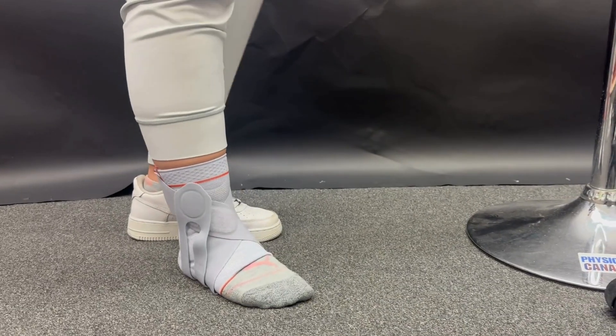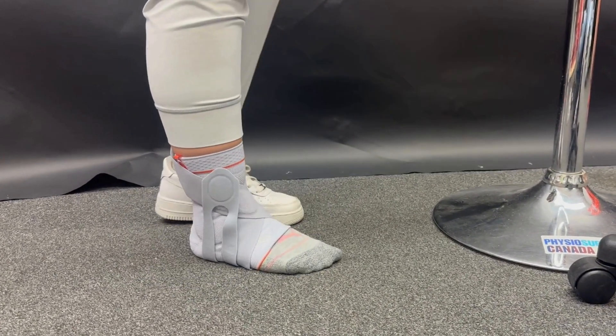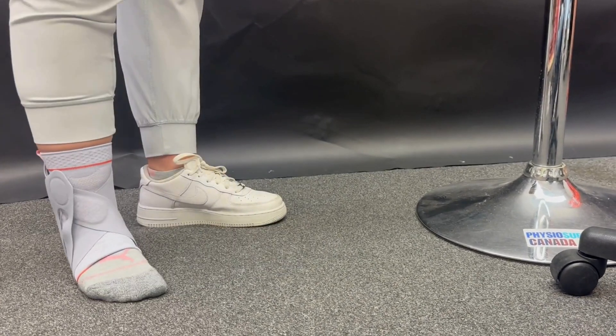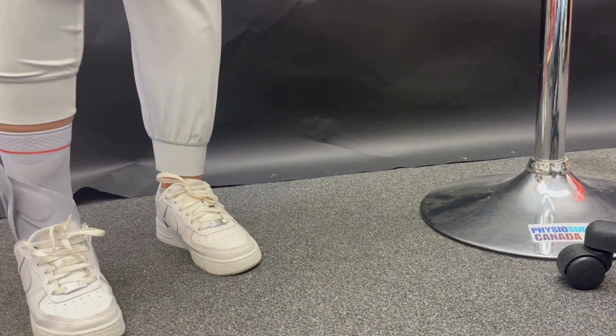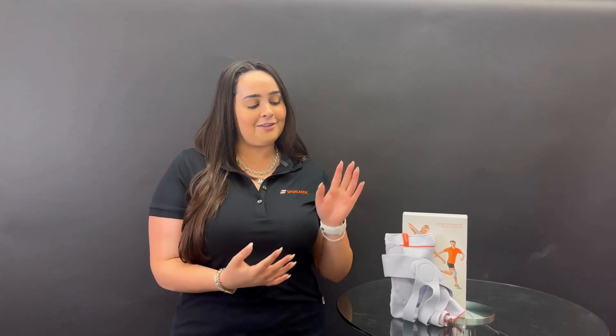This is how the brace will look once you put it on, and I just wanted to show you that you can actually fit this brace inside most shoes. Thank you so much for tuning into another Sporeelastic training video today on the fibula tape. Make sure you like and subscribe to never miss another training video.